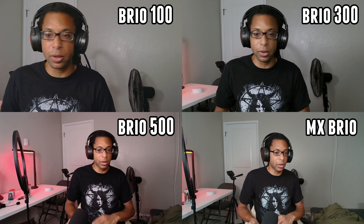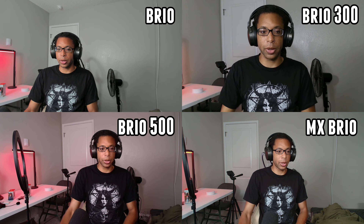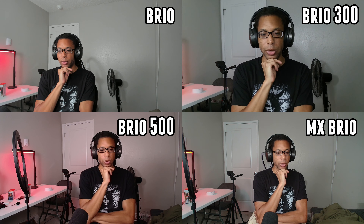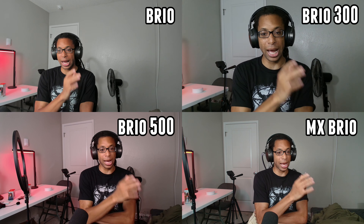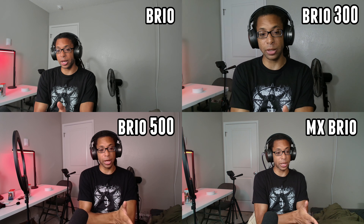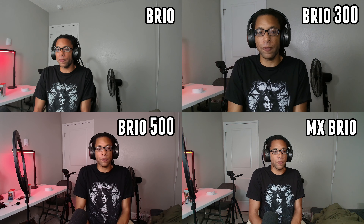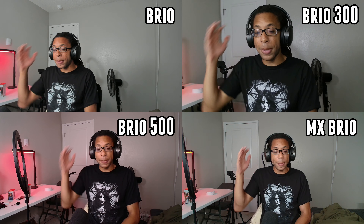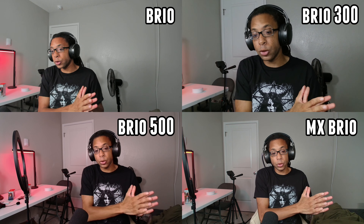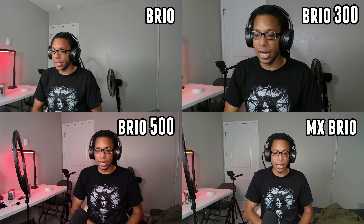Just do something else with that money or put it in your bank account. As for the original Brio — is there an actual reason to get it? I would say at this point it's probably better to get the MX Brio; look for it on sale if you can find it. I think the Brio has finally been surpassed by the MX Brio: a lot less grain, better colors, more subtle HDR effect. The MX Brio is the one I say — if you want the best Logitech webcam that exists, go with the MX Brio. Not the original Brio, which was really good for seven years, but has finally been surpassed.